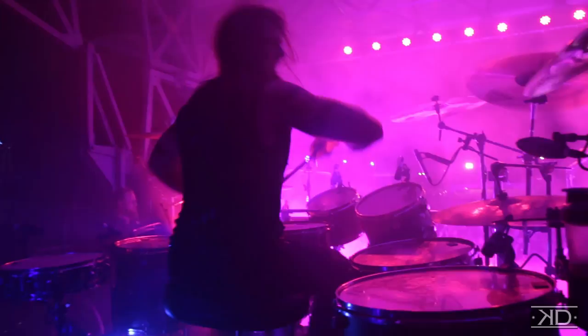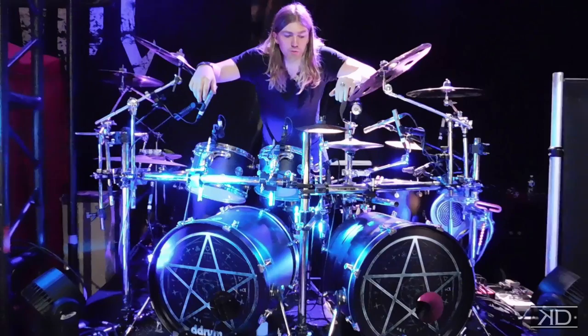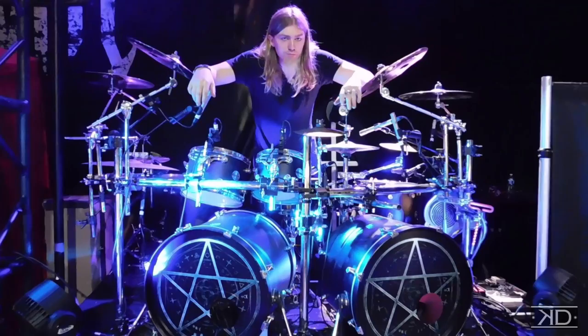Alright guys, thanks for hanging with me and checking out the kit. Make sure to go pick up the new In This Moment record Ritual that was just released. We're going to be doing a lot of touring these next few years, so stay tuned on all the band's social media because we're definitely coming to a venue near you. We'll see you out there. Thanks guys.